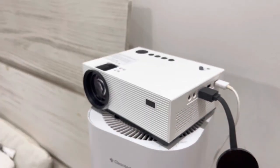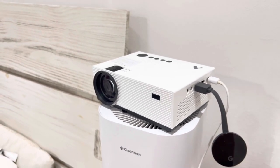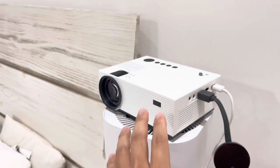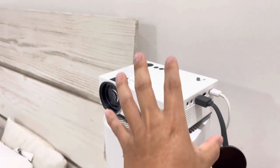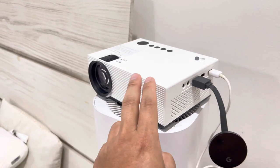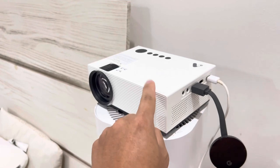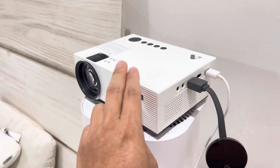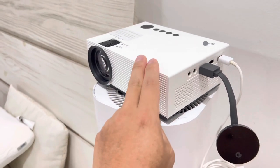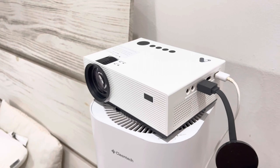This projector also has built-in Bluetooth, so you can connect an external Bluetooth speaker to it. The way it works: you send video from your phone to the projector via Wi-Fi, and the projector plays the video on your wall while sending audio to an external Bluetooth speaker. The Bluetooth connects from the projector to your speaker — not to your phone. Your phone connects to the projector via your home Wi-Fi.